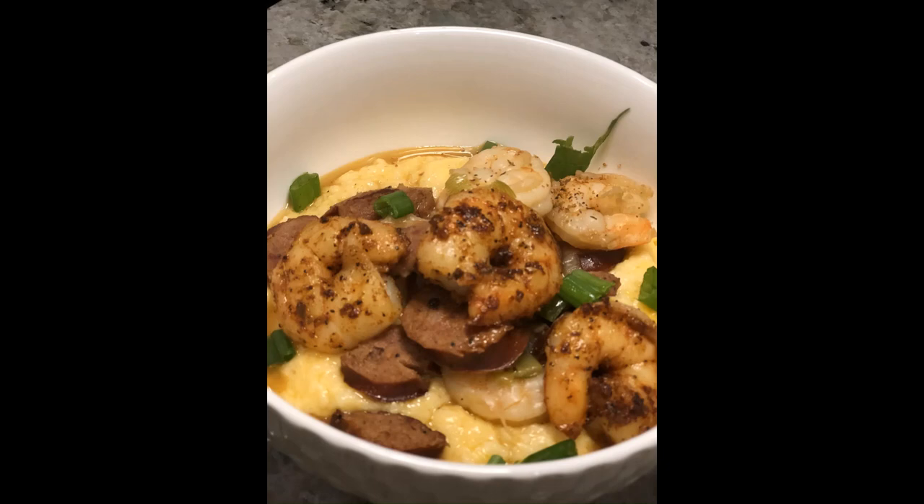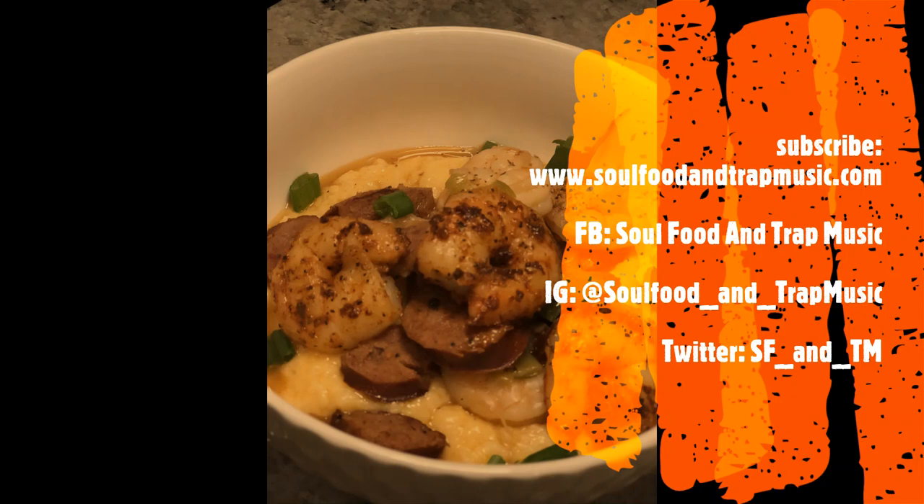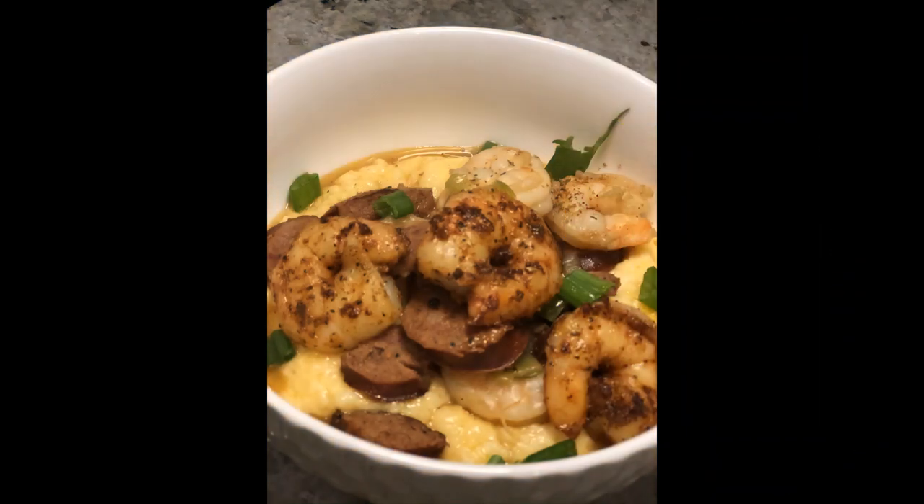Everything is now complete — it's time to plate it! Add your grits to the bowl, then your shrimp sauce on top. Add the golden brown shrimp on top for garnish, then finish with a little green onion. I hope y'all enjoy! Be sure to subscribe to my channel, follow me on Facebook, Instagram, and Twitter, and tag 'Soul Food and Trap Music' when you make this. Bye y'all!